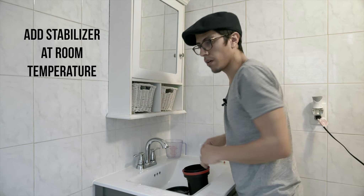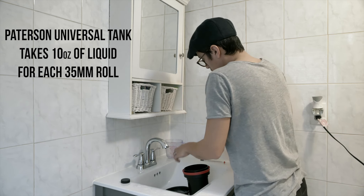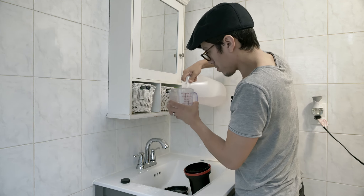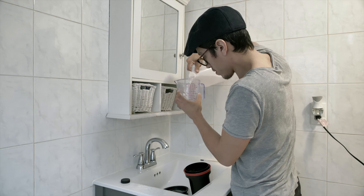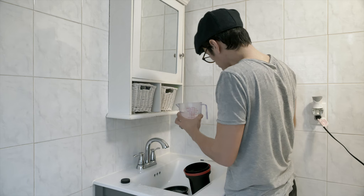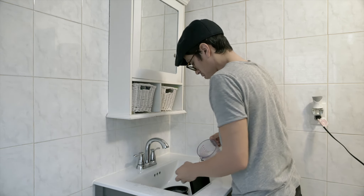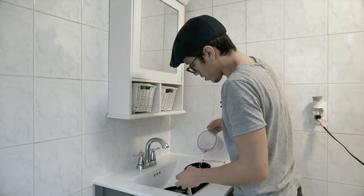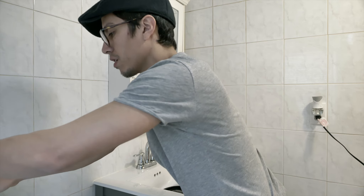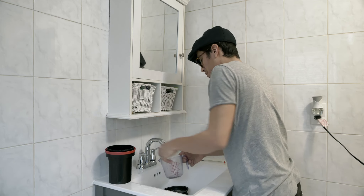All right, it's ready. I'm gonna add the stabilizer — 10 ounces. I usually put a little more, like 12 ounces. This is asked to leave it there for half a minute or a minute, so I leave it for longer — I'll do a minute. Leave it there for a minute.